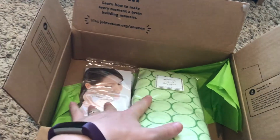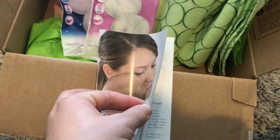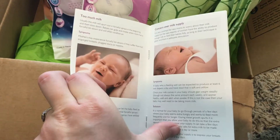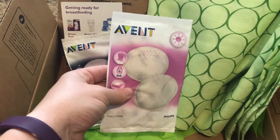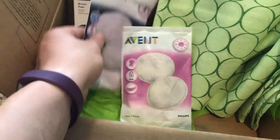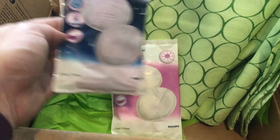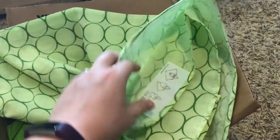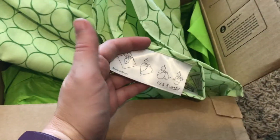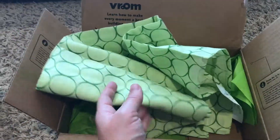I'm going to open up these two things and get a closer look. Inside the breastfeeding guide there's a little booklet with tips, and daytime and nighttime nursing pads — that's kind of cool. And this swaddle is a blanket swaddle, not a velcro one. It even shows you how to do it — so cute!